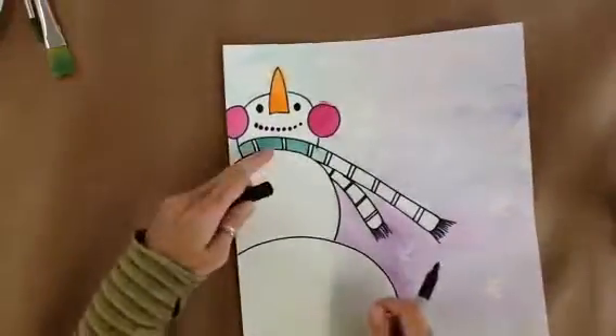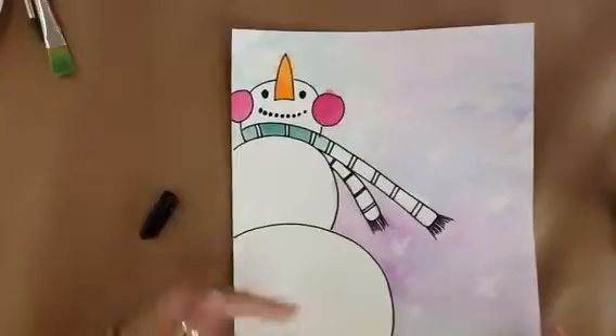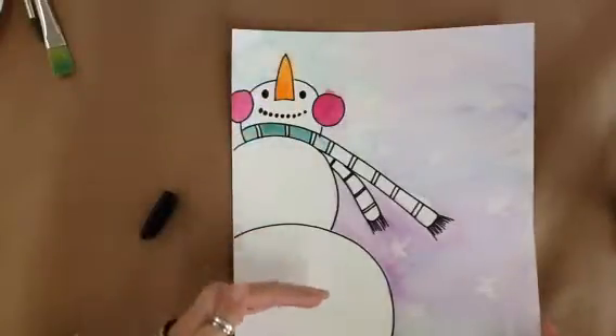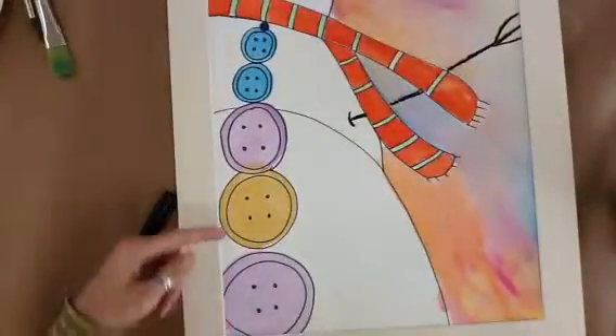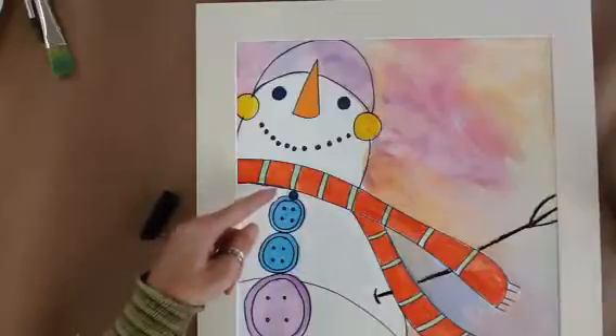Now we're going to do the buttons. As you'll notice, we are looking at perspective — larger getting smaller. So the buttons at the bottom of our picture need to be large, and the buttons near the top need to be smaller.